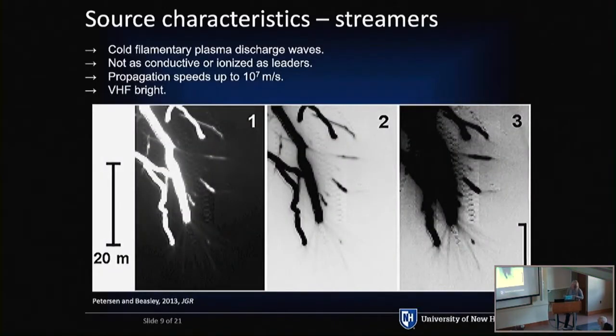The leader doesn't just manifest from nothing. There's a lesser-known process called a streamer. Streamers are actually cold filamentary plasma channels — you could literally touch one with your hand; it wouldn't burn you or shock you. Here is a still image of lightning leaders, inverted and enhanced, and you can see these little whiskers — these are our streamers. This is actually what we think we are detecting with our interferometer. These streamers can propagate a lot faster than leaders — up to 10^7 meters per second, possibly higher.